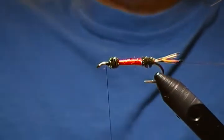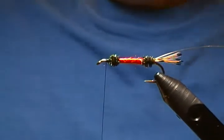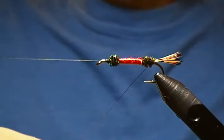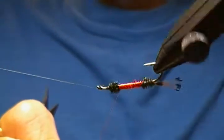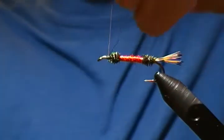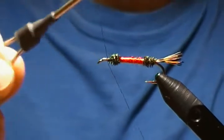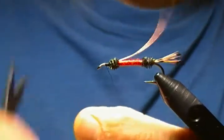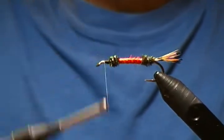For wrapping the rib, I'm going to use the rotary function — rest the bobbin on the cradle and take the copper wire, wrapping it in evenly spaced turns up the body to where you want to tie it off. Swing the bobbin back out, tie off the wire with a couple wraps behind and in front, then helicopter the wire off and wrap it down good.